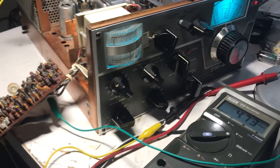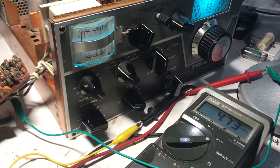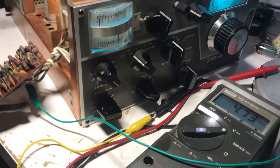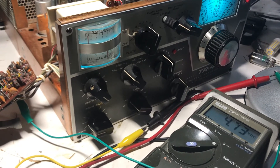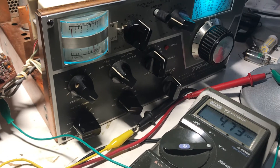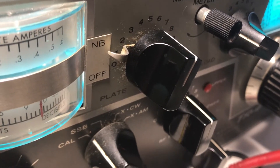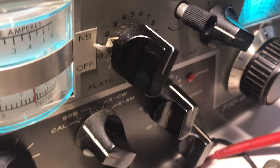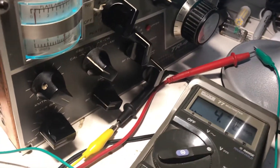Hello friends, followers, amateur radio aficionados, and Drake TR4 enthusiasts. I have a Drake TR4 that I've been working on for probably a few weeks now. This one has a custom built-in noise blanker that I've been debugging. It seems to work — it needed a bit of a tune-up — and to help people in the future tune up these NB34 Drake boards, I have one right here.